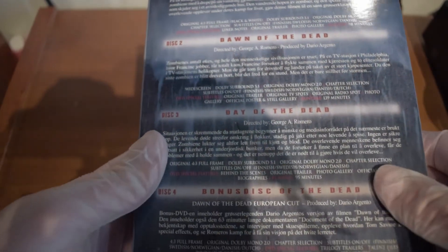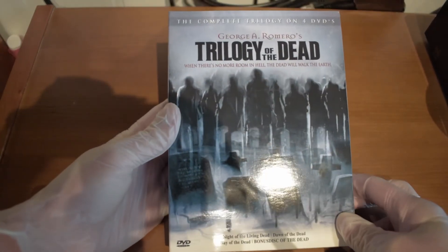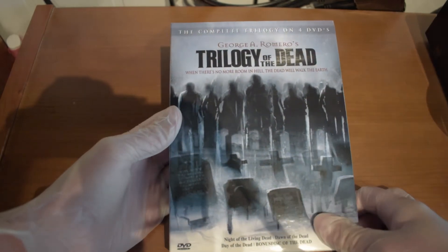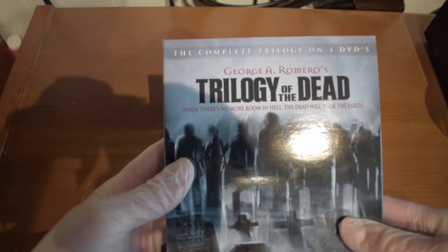Apparently the Day of the Dead was the worst one. Now I will open this up. First off, the cover art is awesome — a little bit of that painting look and mystical look. And then we have George A. Romero's Trilogy of the Dead.